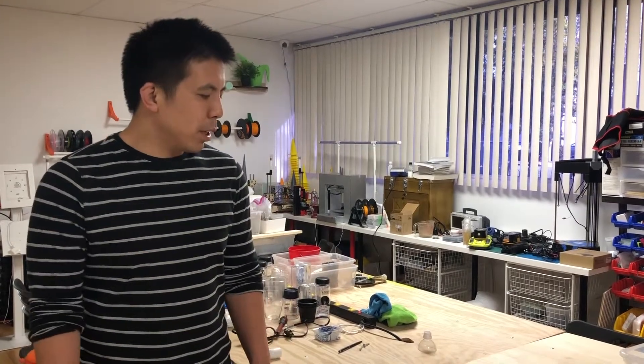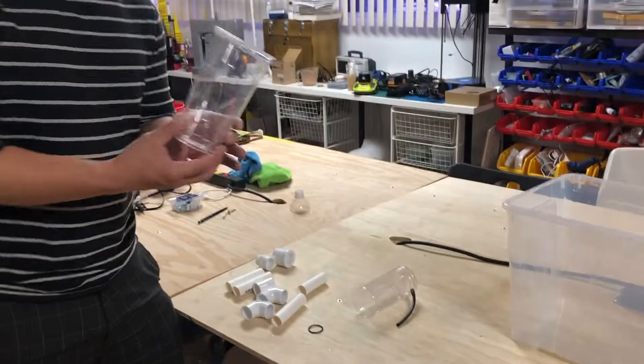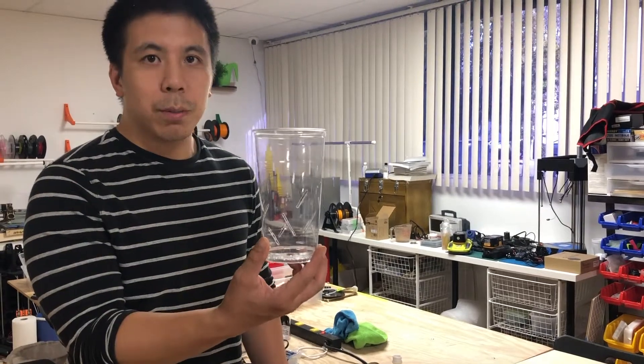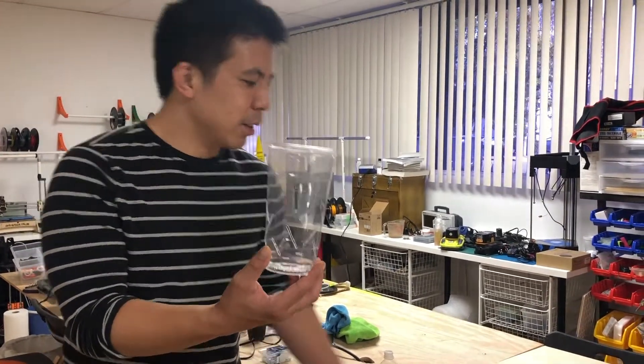Let's first go over the parts that you get with our macro siphon. You get a transparent media guard. This protects your siphon from getting clogged — it prevents roots and media from getting into your siphon.